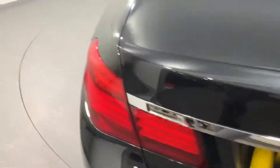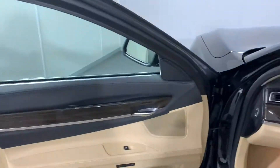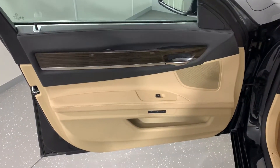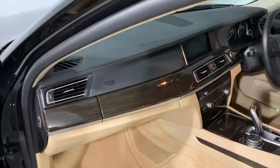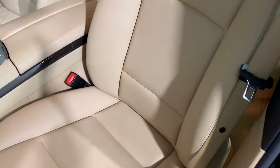Moving on to the interior of the car. Passenger front door card — into the passenger side, the passenger front seats are all in nice order. There's no wear on the bolster or anything.